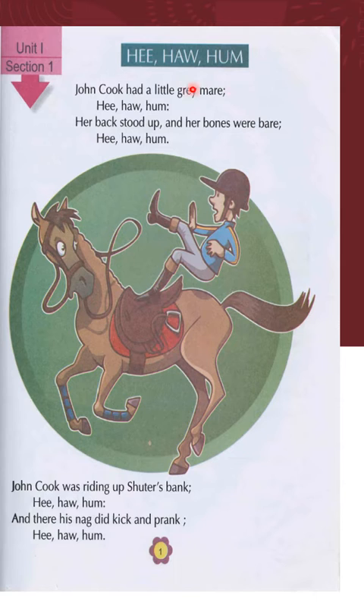Unit One, Section One. 'E Ho Hum.' John Cook had a little gray mare. Hee ho hum. Her back stood up and her bones were bare. Hee ho hum. John Cook was riding up Shutters Bank.